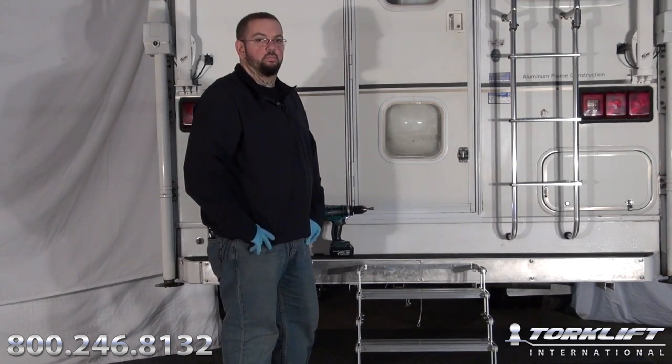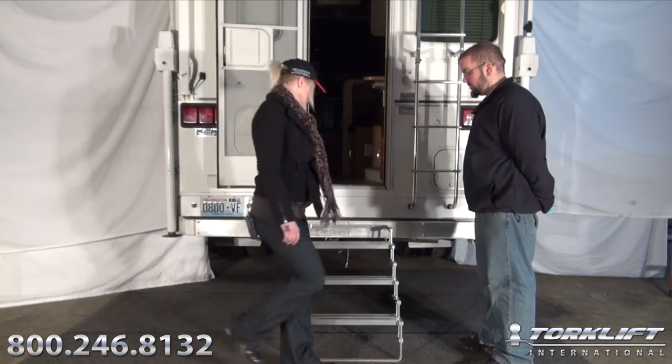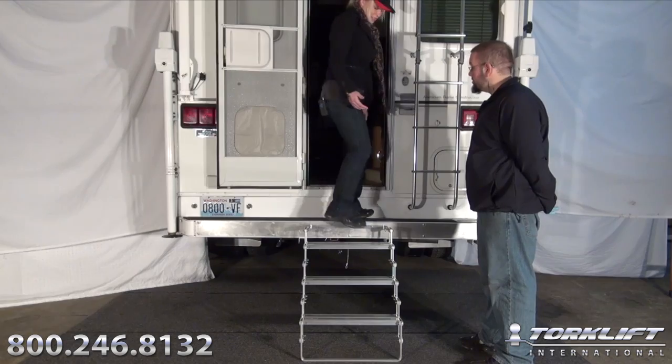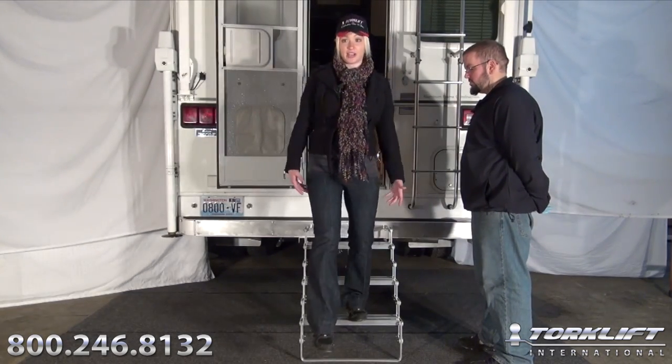And your install is done. Well Candace, the installation is done — want to give it a shot? Sure. Well, I immediately noticed how sturdy the steps are, so this is going to be a great addition to anybody that wants to get in and out of their truck camper safely.